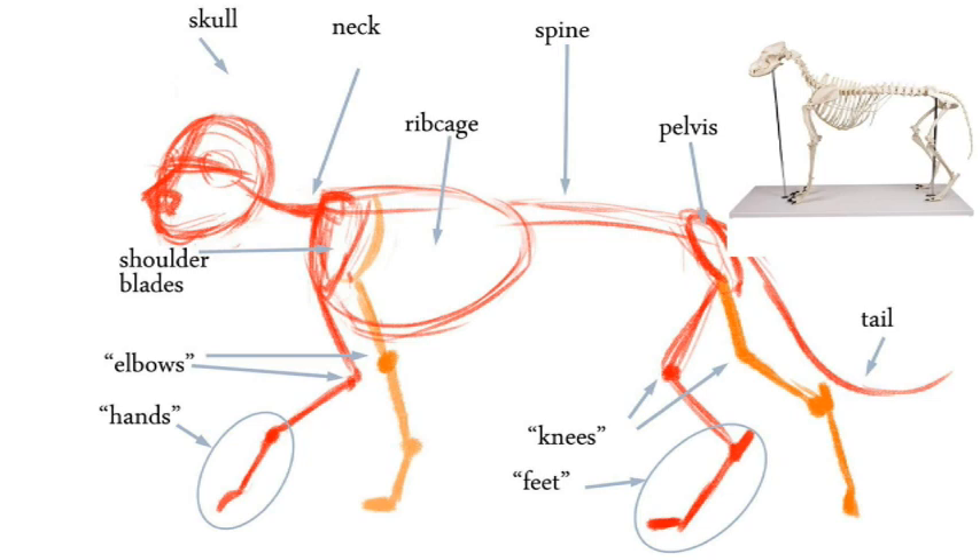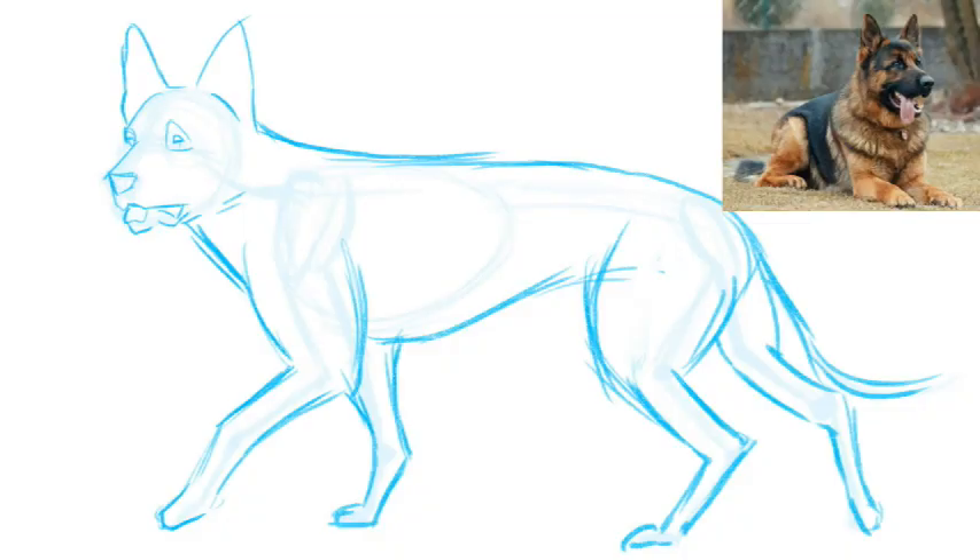Dogs' skeletons have many similarities with human skeletons — you can clearly see the equivalent of human knees, elbows, feet, and hands. Dogs' legs are not that different from our arms and legs; the only real difference is in the proportions of the bones. If you look closely, you'll see that dogs walk on the balls and toes of their feet, sort of like a woman in high heels. Notice how opposing front and back legs carry most of the weight of the dog — they are firmly placed on the ground, while the other two barely touch the floor. If you work in traditional media, use very light strokes for the skeleton so you can erase it later. If you work digitally, draw each step on a separate layer.